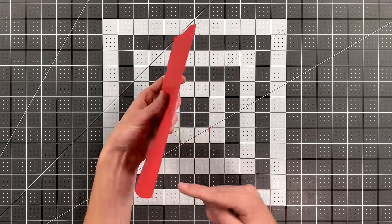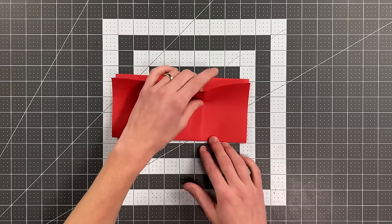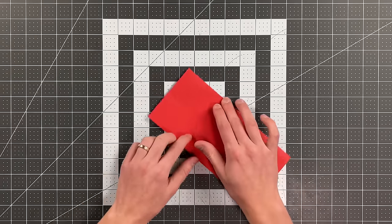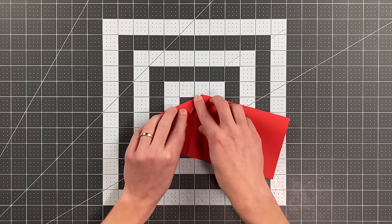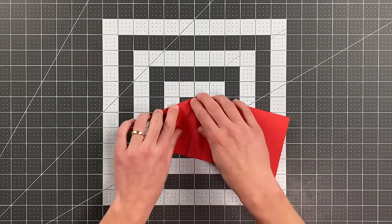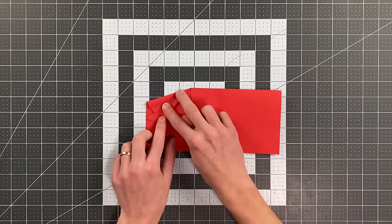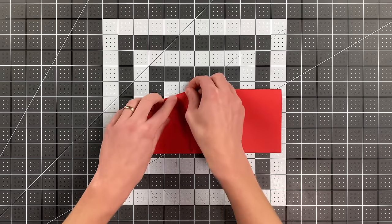Set it down so that the folded edge is closest to you. Fold this corner to that corner and just make another little pinch crease as a reference point right on that front edge. Rotate it and fold from that pinch crease to that point. Stand that whole section up and squash fold it, landing this crease along that edge there, and flatten all that out.